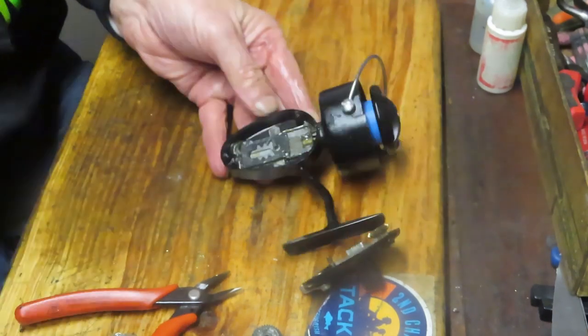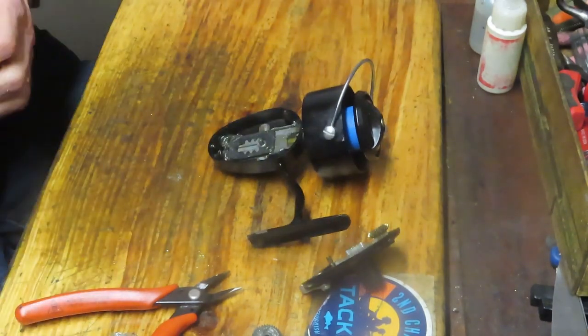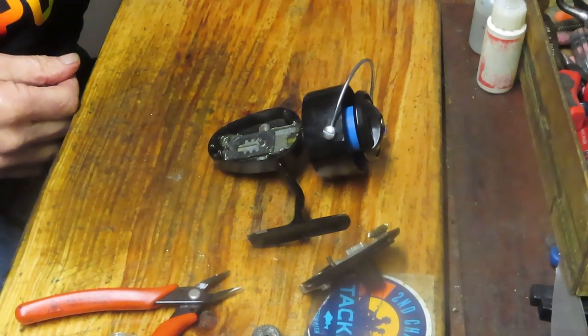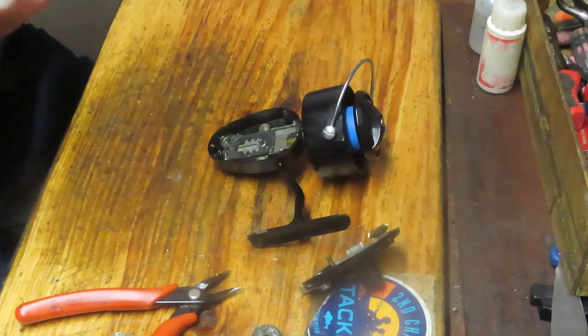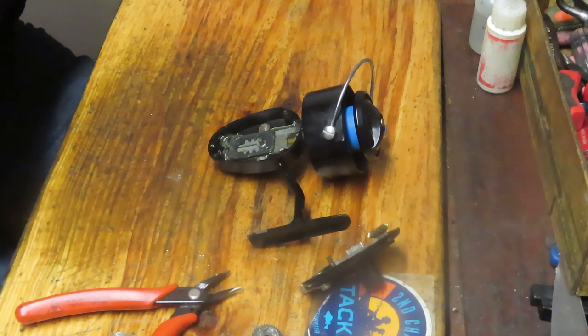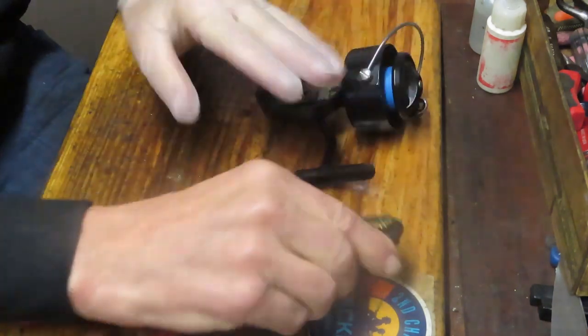All we need now is a replacement screw to reattach the case to the body after servicing this reel. If you're interested in the servicing of the reel, I'll continue — this is a Mitchell 300 and I have several videos out there on it. You have a side plate that came off, and there are several types of dog systems on the Mitchell 300.